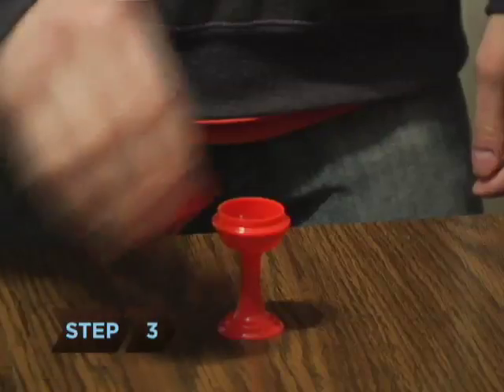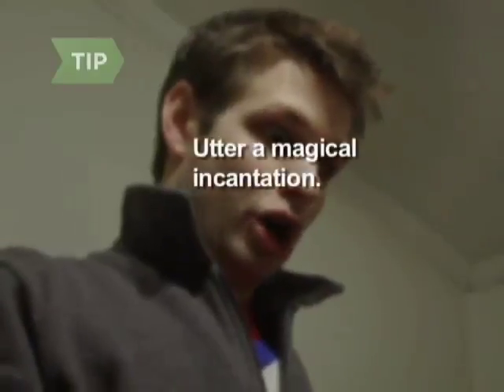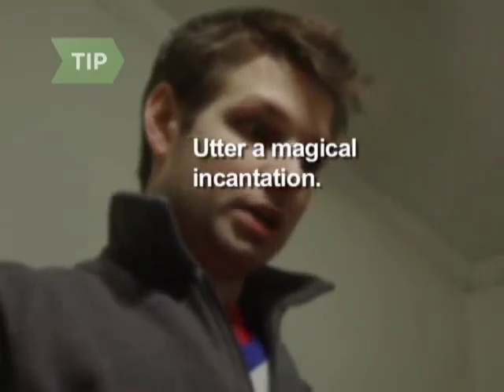Step 3: Replace the top of the vase and wave your hand over it. Uttering a magical incantation while waving your hand will add to the illusion.